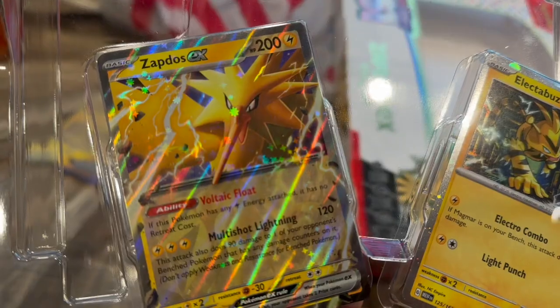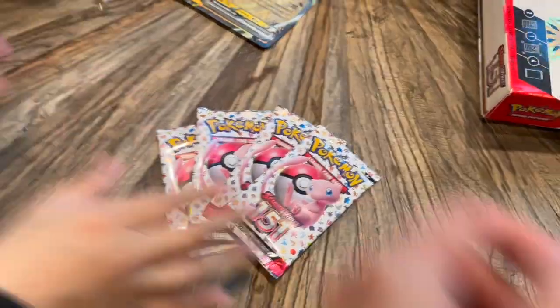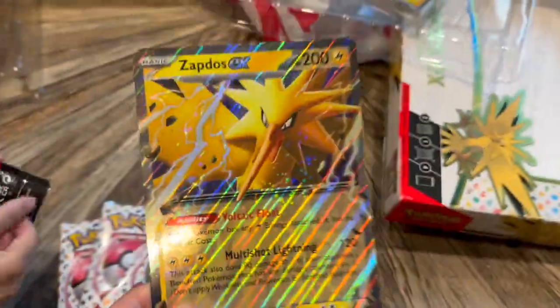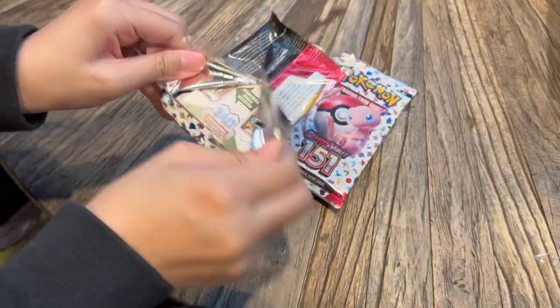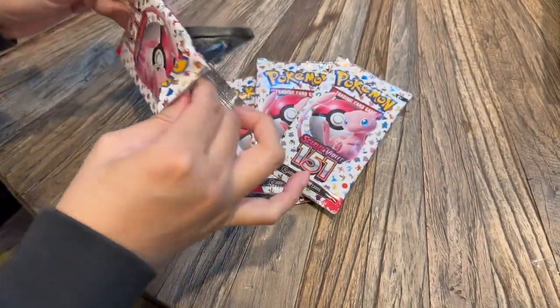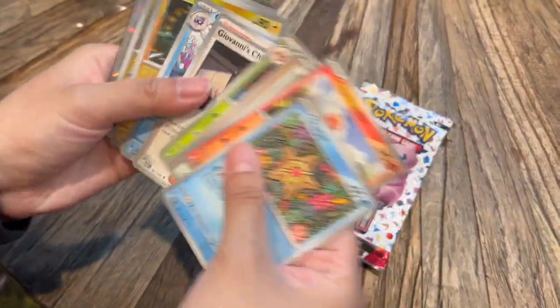It comes with these two promo cards — Zapdos and Electabuzz — and four 151 packs, so you're looking at about $6 per pack, which is not the best. You also get this large Zapdos EX card, but overall it's a decent value.